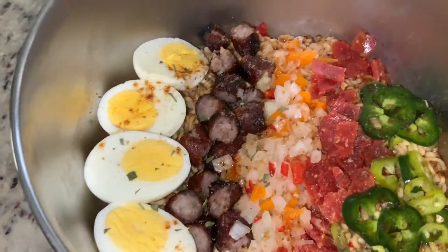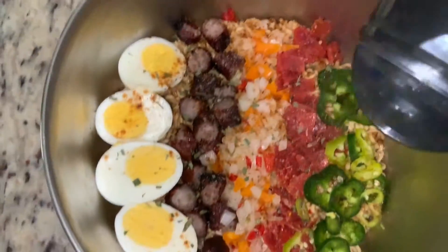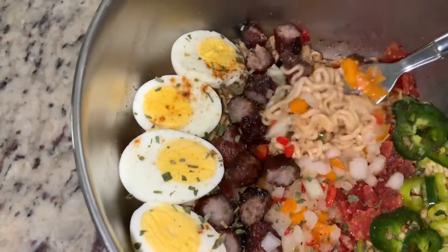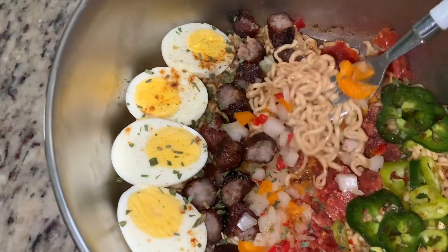I topped this with parsley and the person who was eating it enjoyed it. This is a super simple ramen — you really can put anything you want on top. This is our version here in the backyard. Thank you guys for watching.